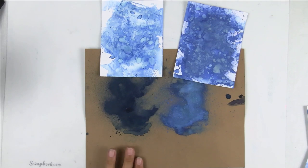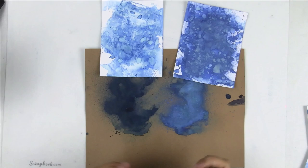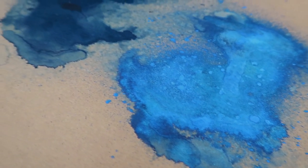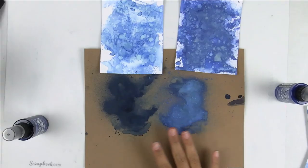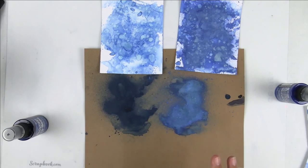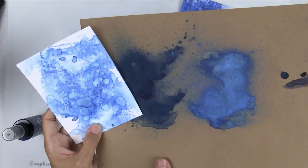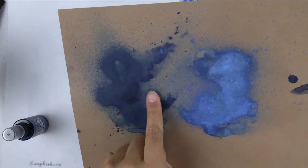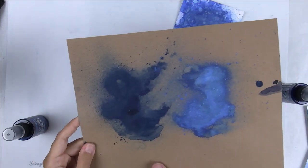I wanted to show you the spray stain on craft cardstock and also the oxide spray on craft cardstock, because as you can see they look totally different. The oxide spray is going to be a little bit more vibrant in color because it has that chalky finish, so it's going to show up more on a darker surface. I was really surprised at the color of Prize Ribbon on craft cardstock — it kind of fades out a little bit and it's absolutely beautiful.